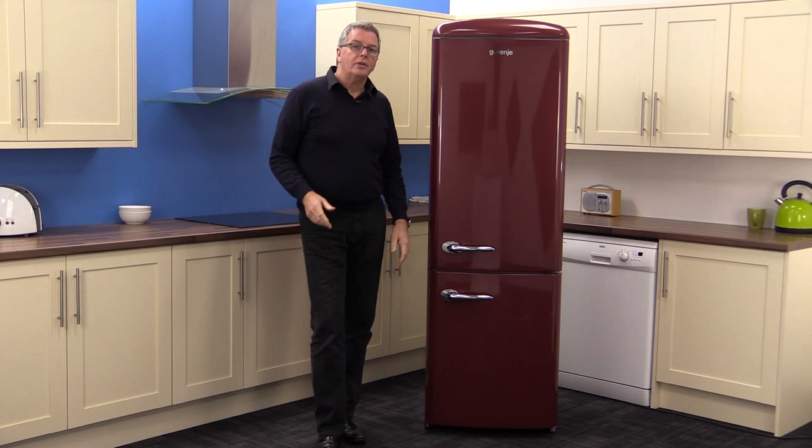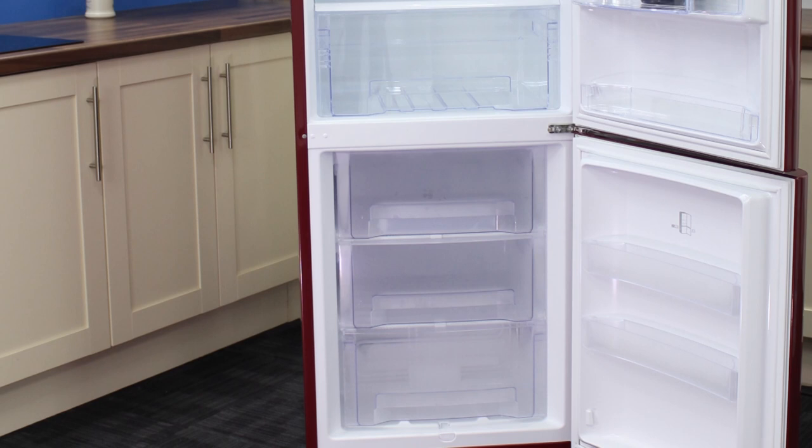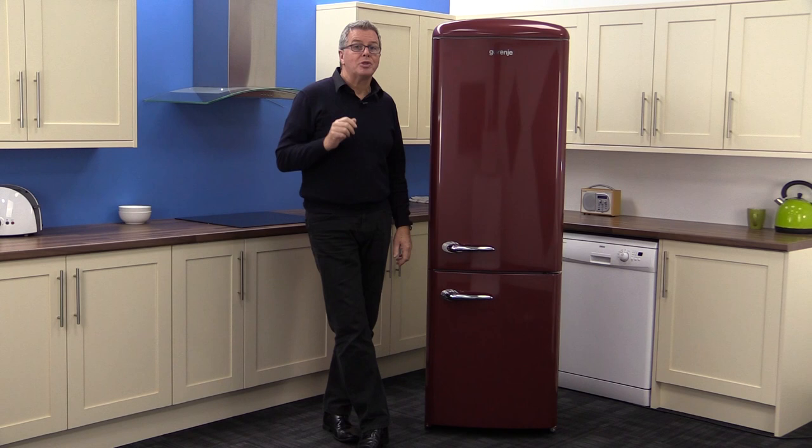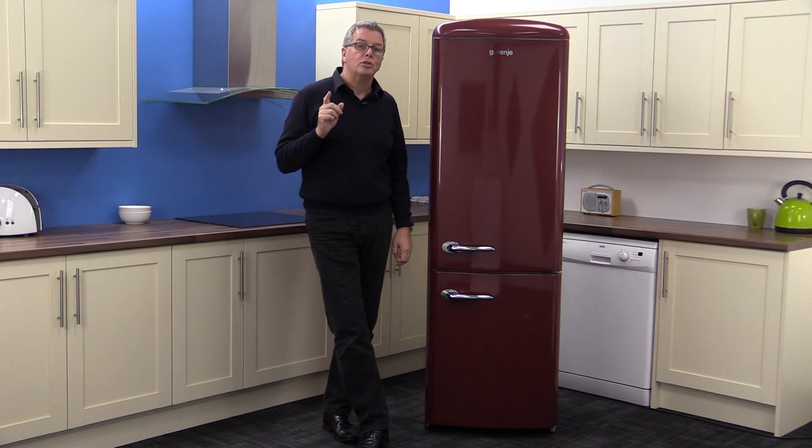Summing up, this A++ energy rated product looks superb — it has a real retro look but with efficient modern technology. There's 342 litres of gross capacity, plenty for a medium sized family, and a five year parts and labour guarantee. You could have it in your home tomorrow with free delivery from Marks Electrical, evenings and weekends included.